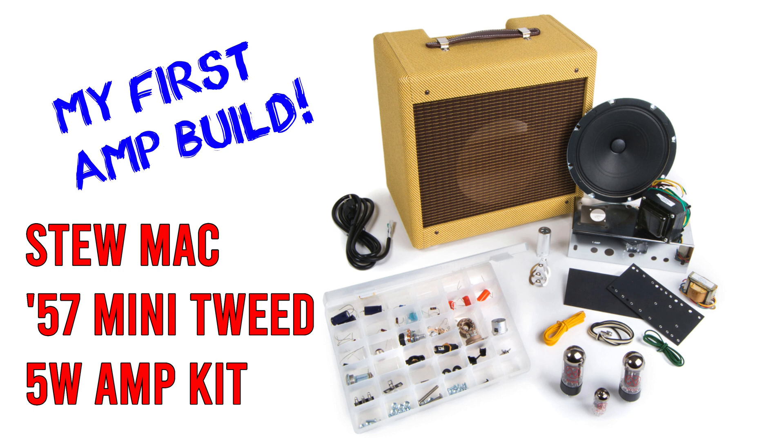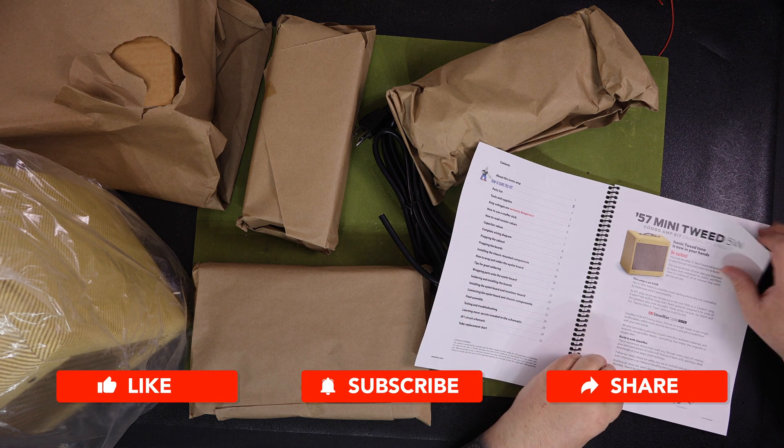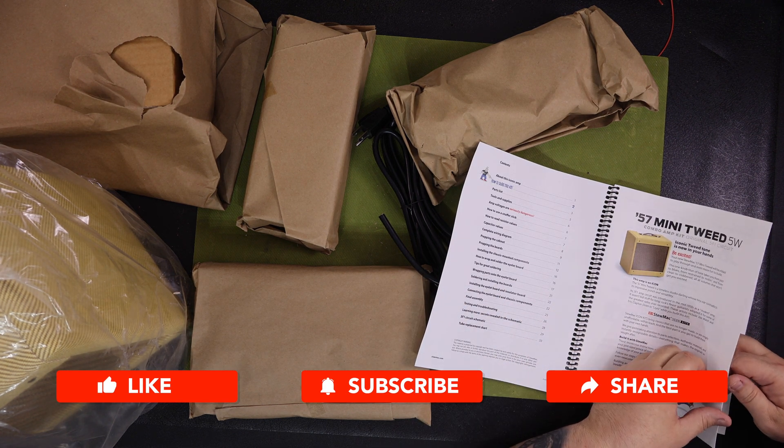I purchased the 57 Mini Tweed 5-Watt amp kit from StewMac about the same time that I started the Guitar Electric Eye channel. It sat in my shop for the past two years unboxed. I finally got the gumption recently to pull the box out and give it a try to build the amp.